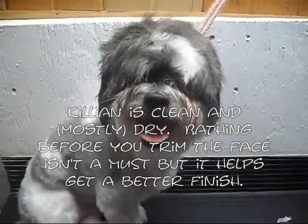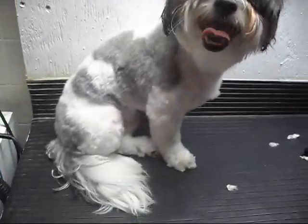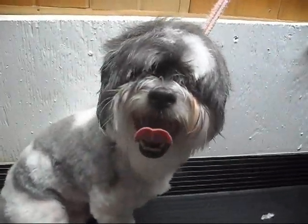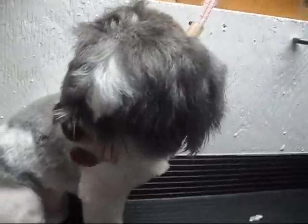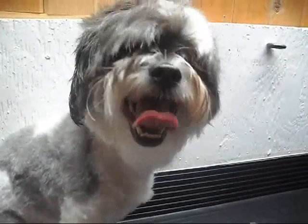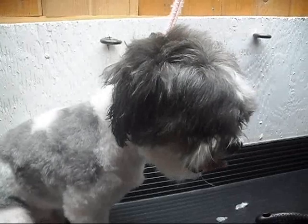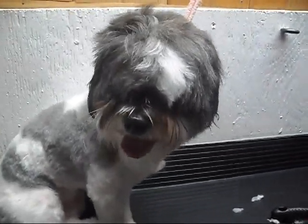This is Killian, and Killian is a Shih Tzu Bichon mix. I've already done the rest of him, and I'm waiting to do his face because I wanted to show you guys — basically Killian represents every Shih Tzu mix, every dog with a short face that can't see by the end of its grooming time. I'm going to show you how to trim that up at home. His owners like his face pretty short, so I'll finish him up and you guys can see the end result.